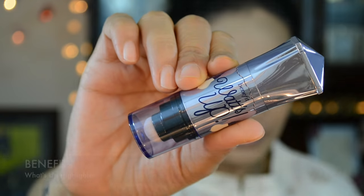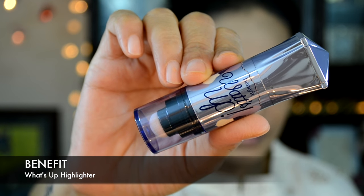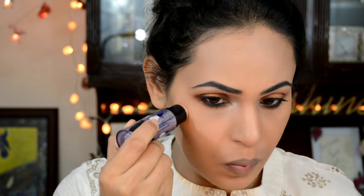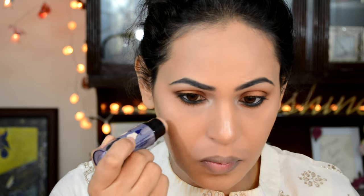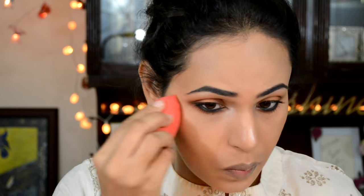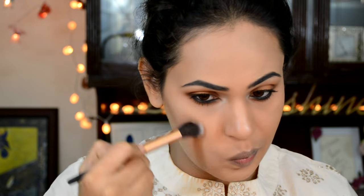Then using Benefit Watts Up highlighter to highlight the high points of my face — the cheekbone area, tip of my nose, cupid's bow, and some on my chin. I'm going to use the beauty blender to blend it out since it's a creamy product, and then set it with some MAC Nylon eyeshadow.